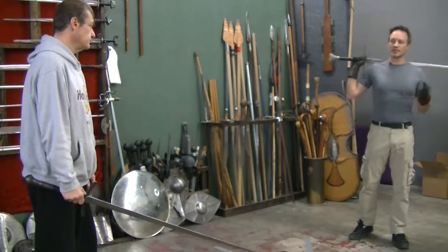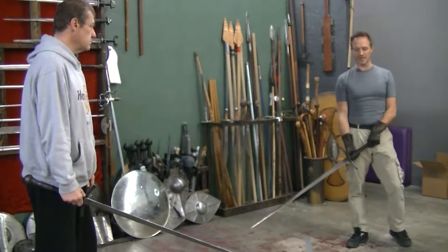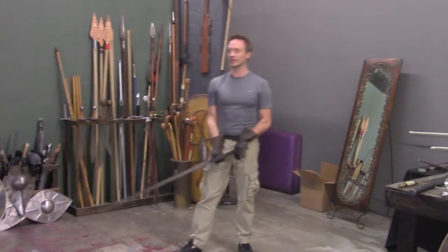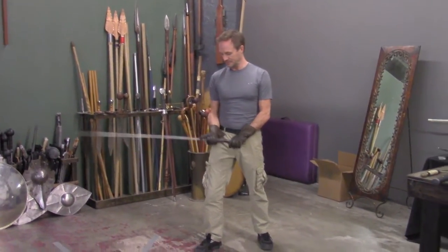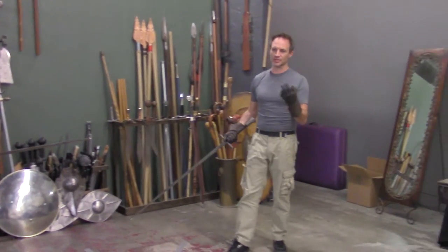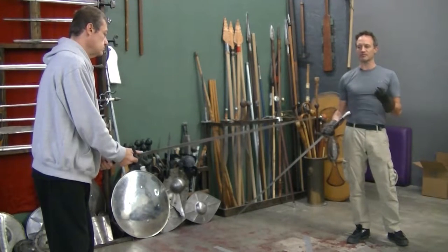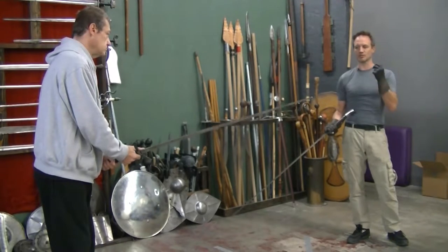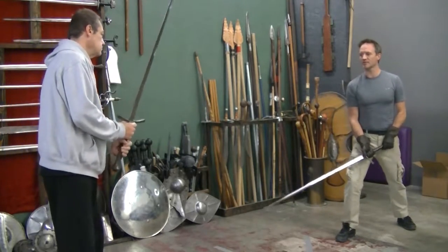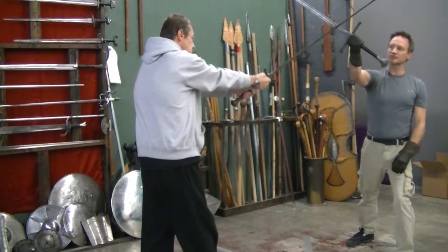I'm going to have Damian Gerard help me out here, and we're going to show you some typical longsword techniques. With it being a two-handed weapon, we'll assume guards that allow us to use this weapon to its maximum efficiency. When you hear the term fighting stances or guards, the term 'on guard' means to come on guard. The guard is simply a position that puts the body in optimal positioning to move and attack. I'm in a low guard, Damian is in a middle guard, and he's going to give me an attack aimed at that shoulder.